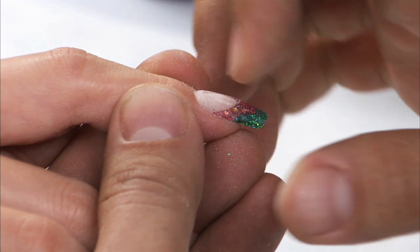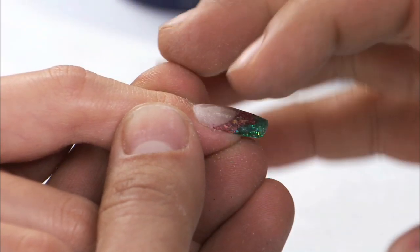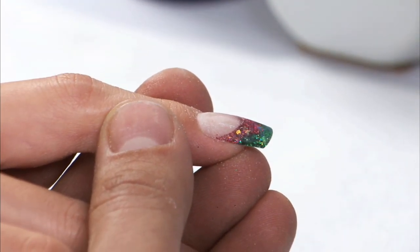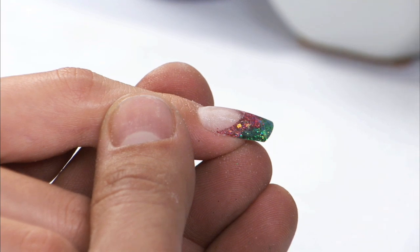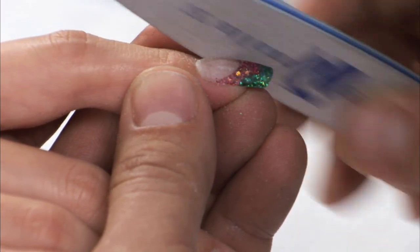Remember, if you can take your fingernail and run it behind here and your fingernail gets stuck, chances are it's probably going to lift. That is the reason why you want to blend it flush with the natural nail with your hand file, not your electric file. I'm going to come around and make sure that it's completely flush to the natural nail.